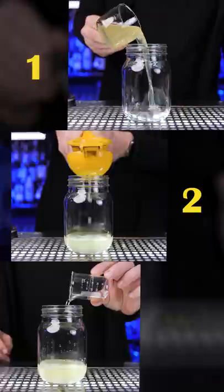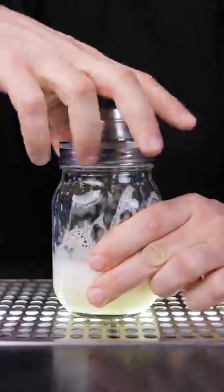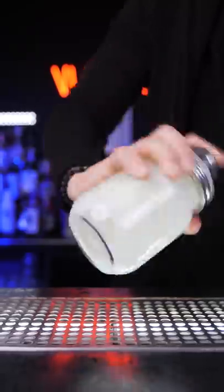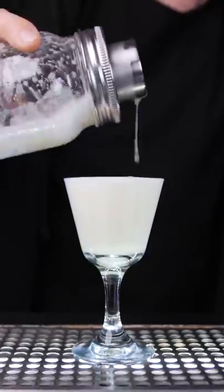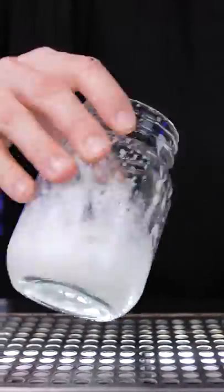Just add a couple of drops in the shaker, pour all other ingredients, do the dry shake so you get a foamier texture, then shake it with ice to chill and strain into the glass. That's how easily you get that perfect snow white head without using egg whites.